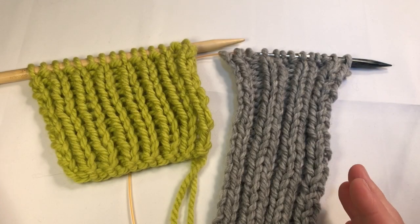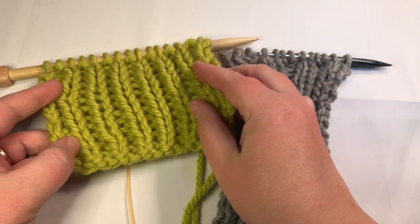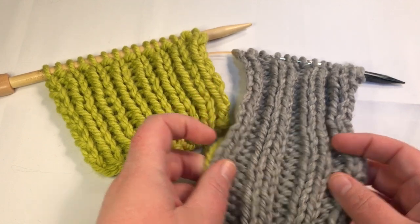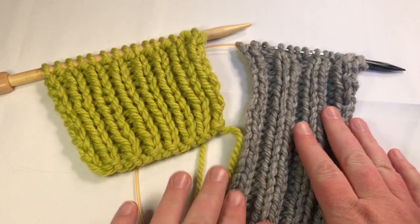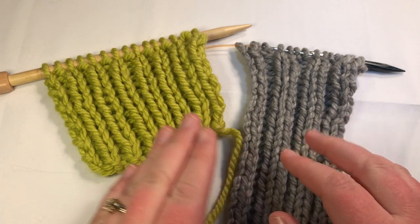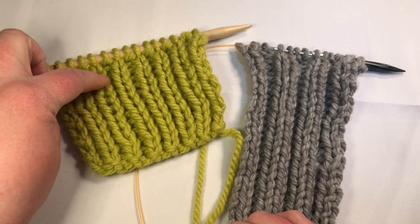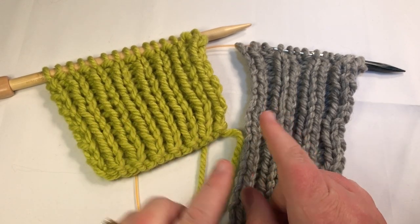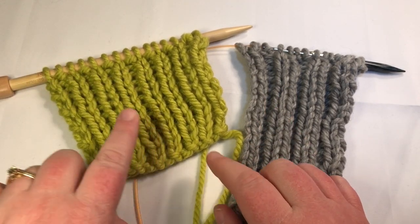Rib stitches are great because they are so nice and stretchy and such a pretty textural stitch. You've got a lot of three-dimensional effect and they're nice and stretchy. We have two different ones here — one by one and two by two. The first number is always the number of columns of stitches that are right next to each other, and the second number is the columns of purls.